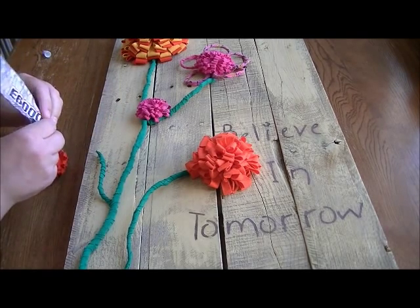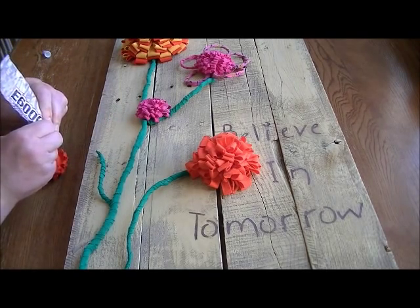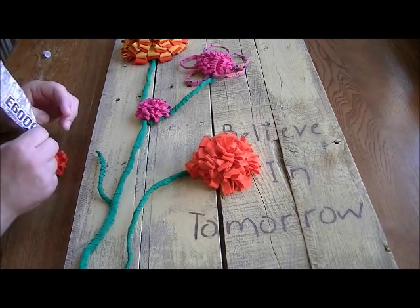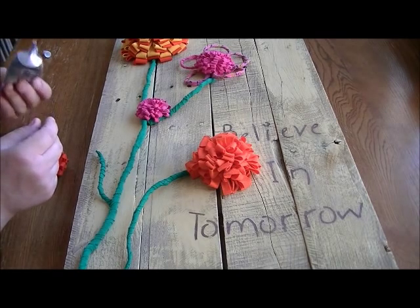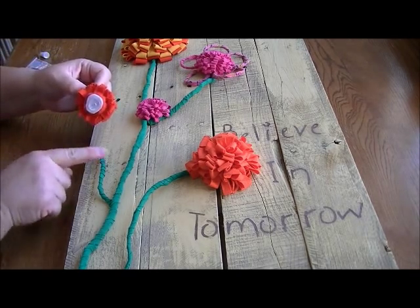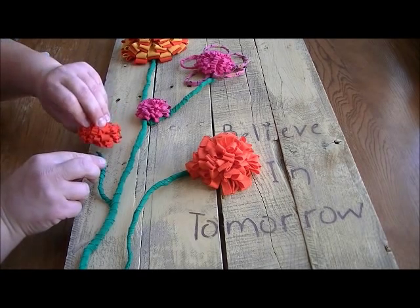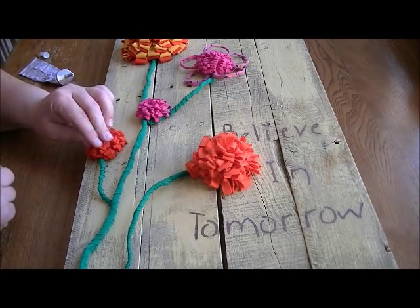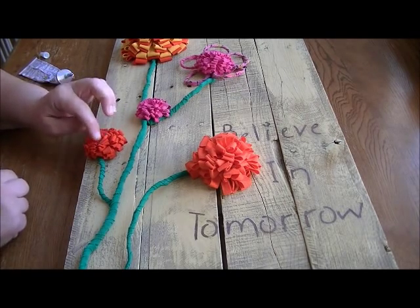I did most of these yesterday and had to put them under some heavy pressure because the wire was shaped so oddly. Just keep that in mind — you may need some heavy books. This piece isn't really staying on the palette, so I'll probably just take a book and pop it on top for a couple of hours.